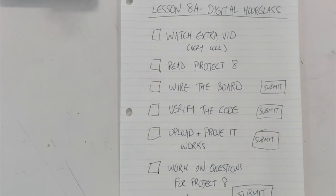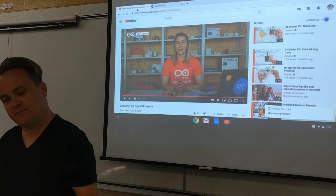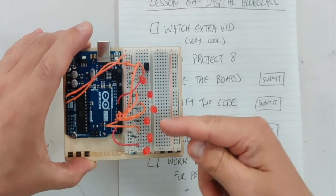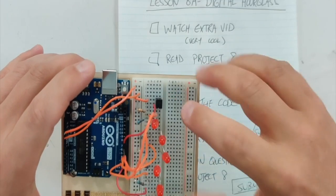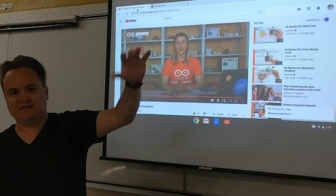This video is very good. First, watch the extra video, read the project, and go through everything you're going to be doing. What you're going to be doing is making a timer that lights up a new light every 10 minutes. It starts with a sensor at the top because in an hourglass, you tilt it and the sand starts flowing.